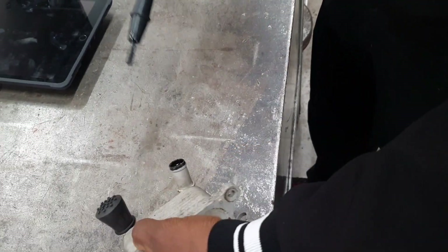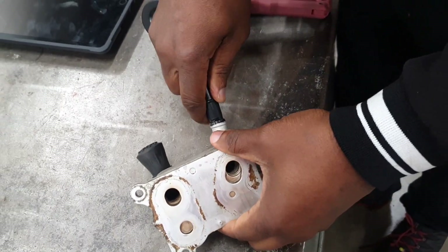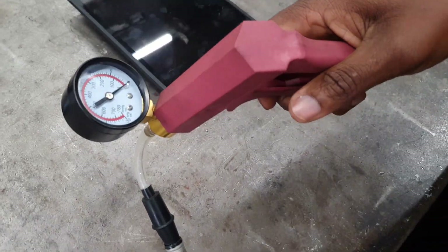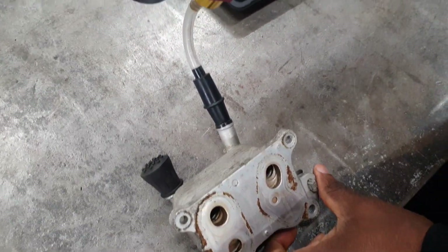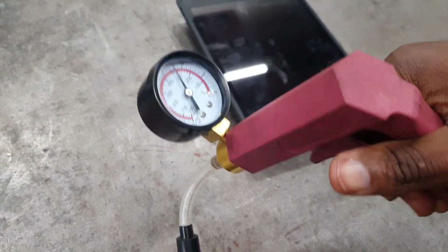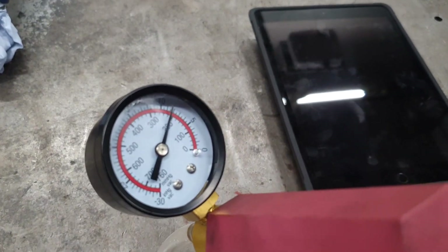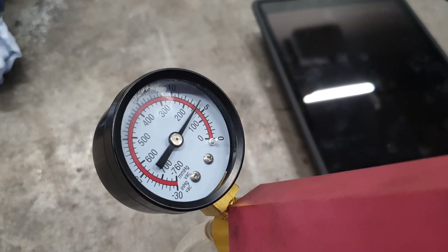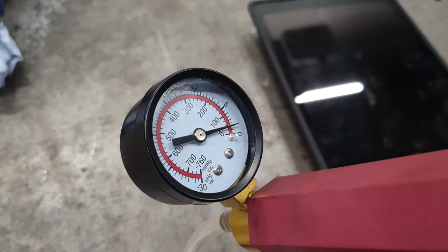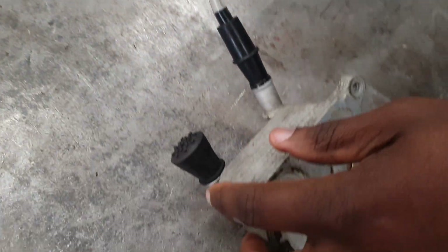I just wanted to prove that my diagnosis was correct, so I'm going to use a vacuum gauge. Look at that — do you see that? I am losing vacuum. It should hold, all being well.